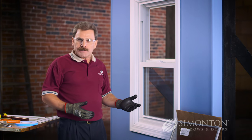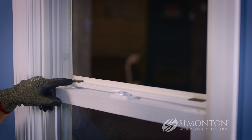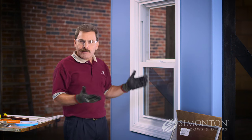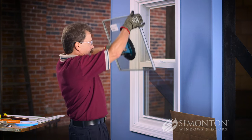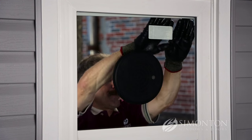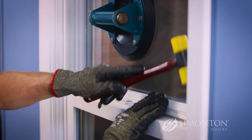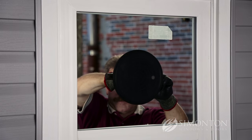Before you set the new insulated glass unit, make absolutely certain that the setting blocks or glass shims are located a couple inches in from each corner. You never want to set an insulated glass unit down tight on the frame. With everything in place, I'm ready to set the new insulated glass unit — and there you have it.